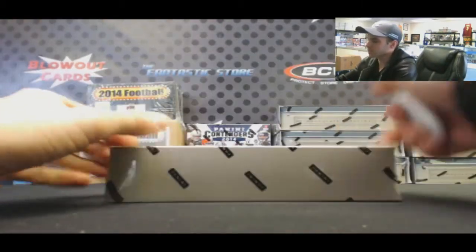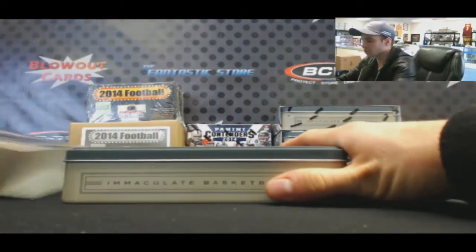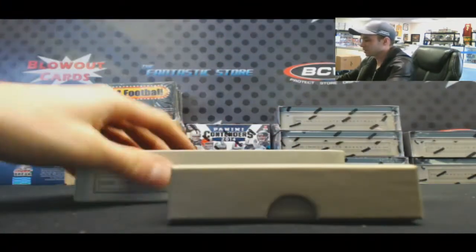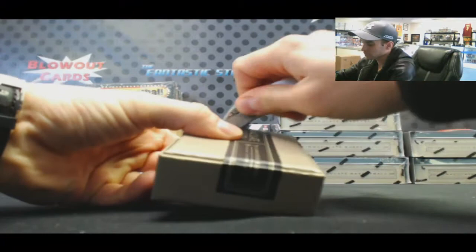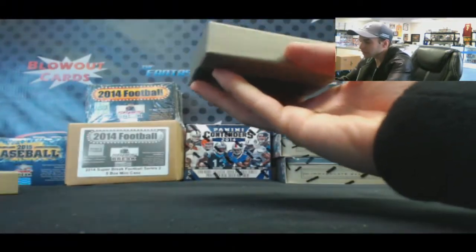I'm going to crack open a 2013-14 Panini Immaculate Collection basketball box. Good luck, buddy. Love opening this stuff up. Basketball in full swing — can't beat it.